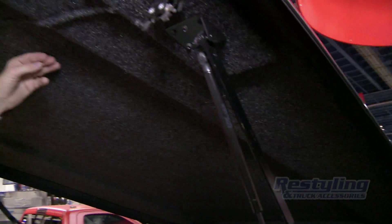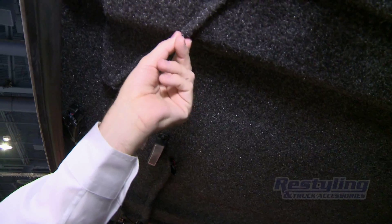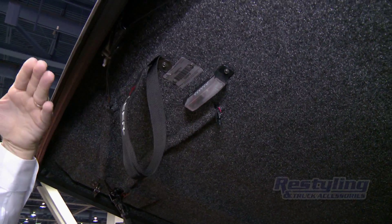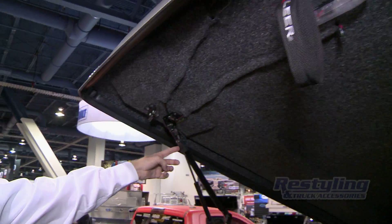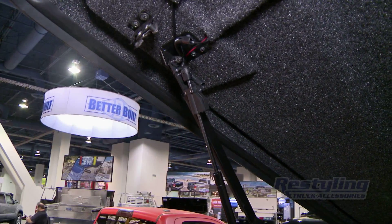Carpeted interior headliner for safety and added security. We bury the cables and have an optional dome light for evening or nighttime when you open the lid — it automatically turns on. We have a gas prop switch here that engages, and when you close it, it turns the light off automatically.